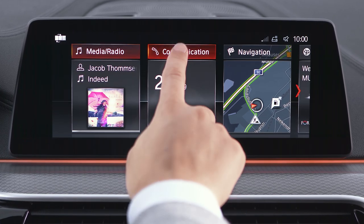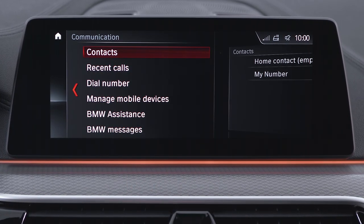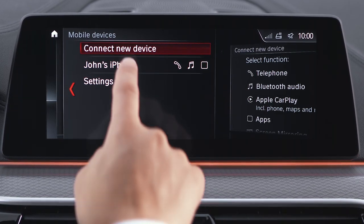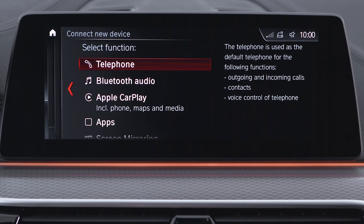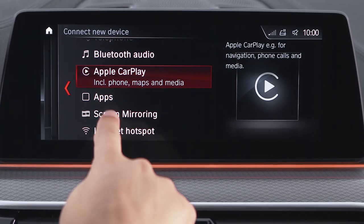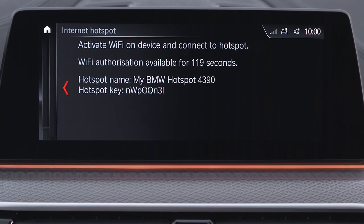Select Communication, then Manage Mobile Devices, and click on Connect New Device. Select Internet Hotspot and the Wi-Fi Hotspot name and password appear.